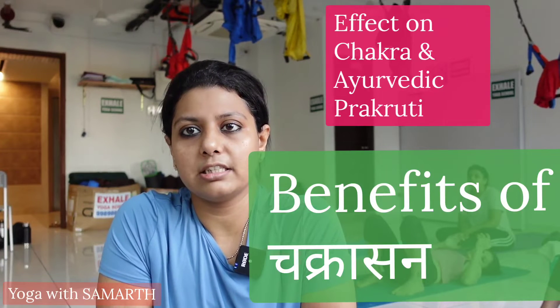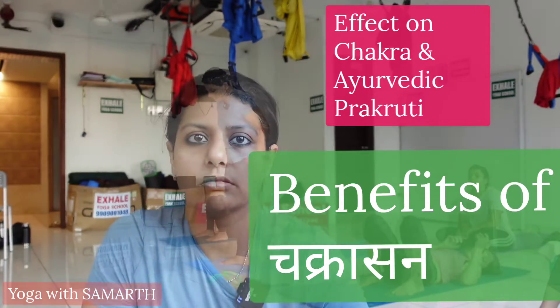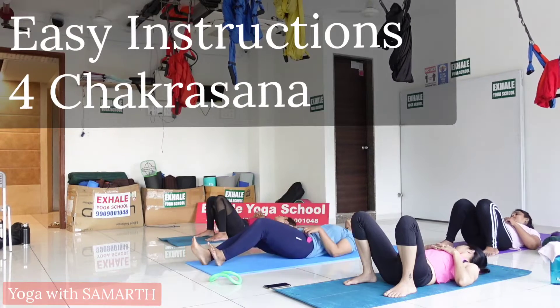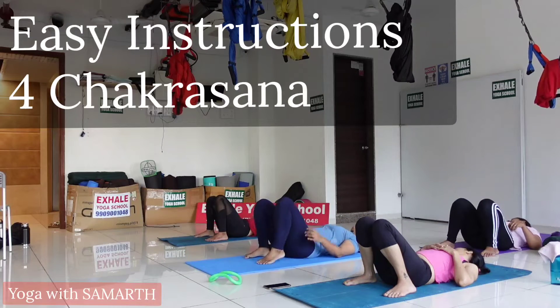The chakras that are activated are Mooladhar, Swadhishtan, Vishuddha, and Anahad. People of Vata, Pitta, and Kapha Prakruti are all benefited from Chakrasana. To perform Chakrasana, first lie on your mat, bend your knees, and put your palms beside your ears.